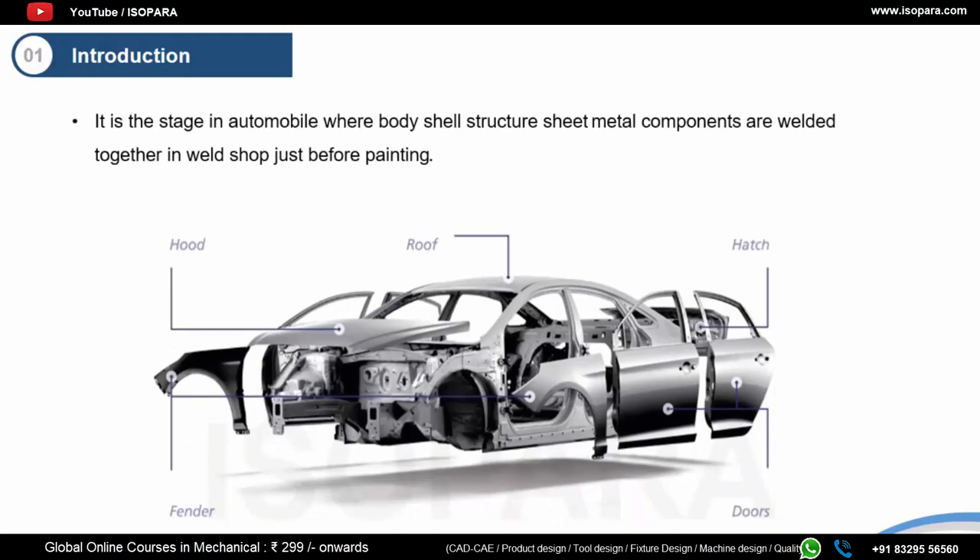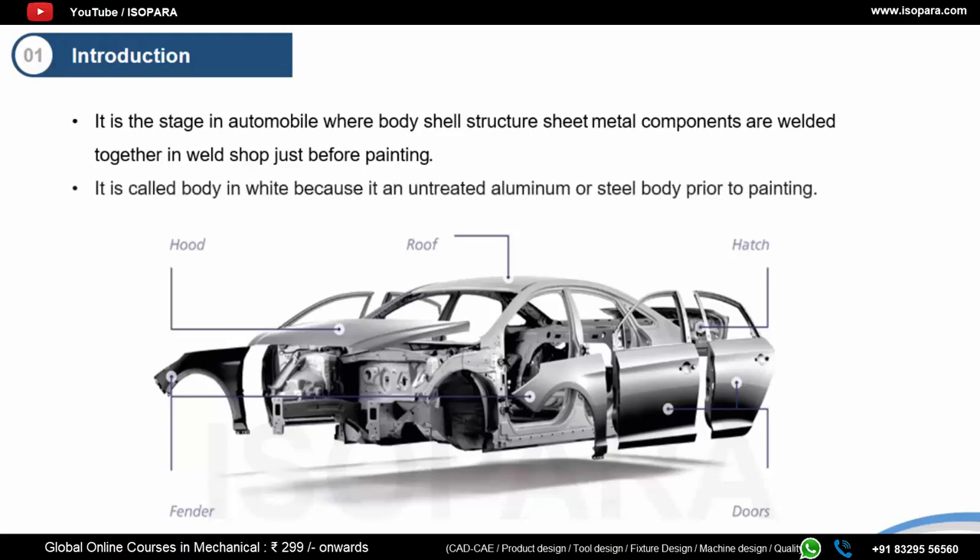Body in White, or BIW, is the untreated and unpainted assembly of sheet metal parts such as doors, hoods, fenders, roof, and basically all the metal framework of the car which gives it its shape and identity. It is mounted on the steel or aluminium framework and is ready to be painted. It is called Body in White because all the metal frame and components are in their natural state of appearance, which is kind of gray or whitish.